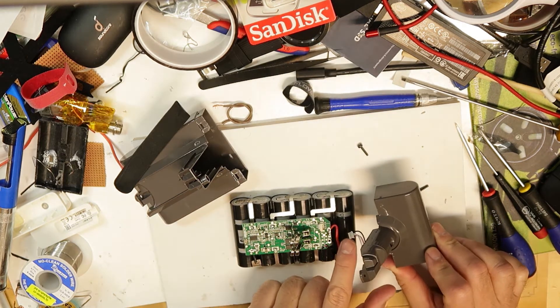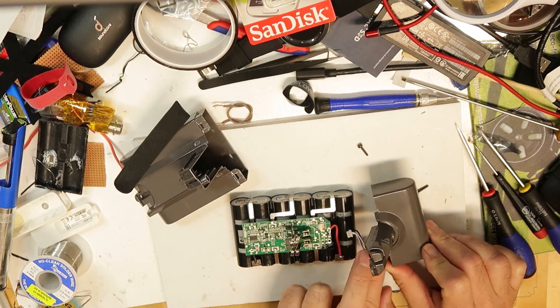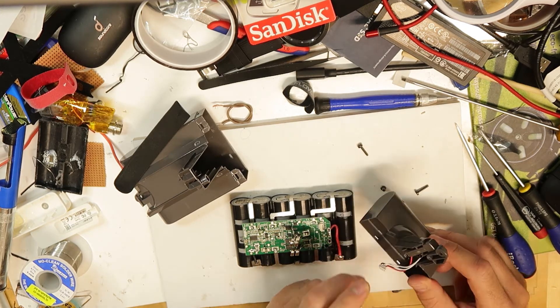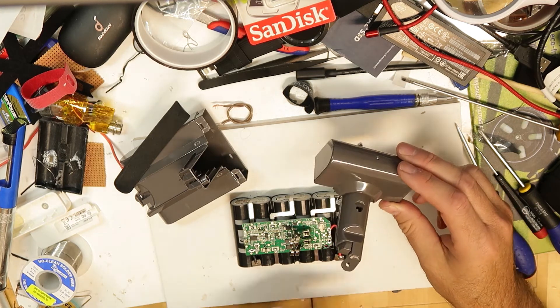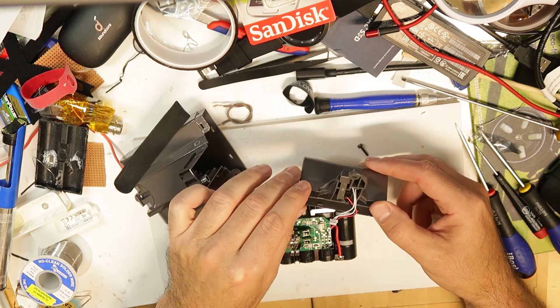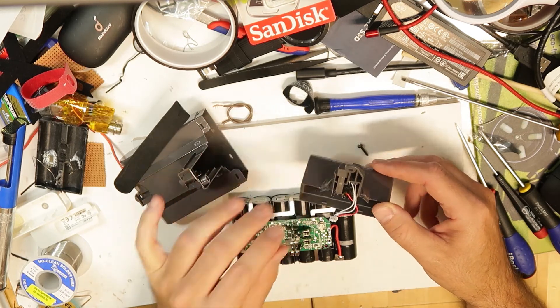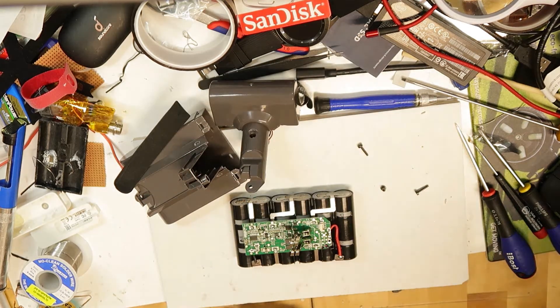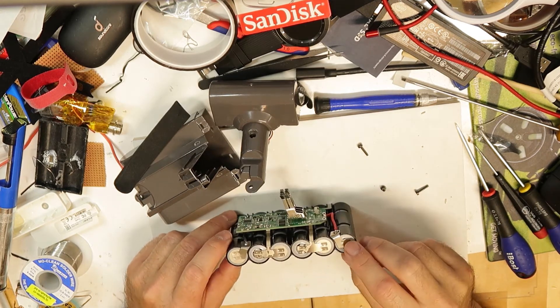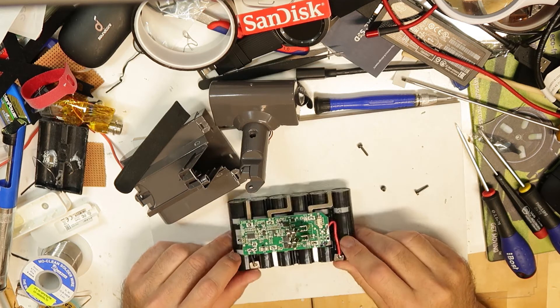When taking it off, there's this tiny plug that I accidentally pulled out without removing it properly, but it looks okay - I think it did not break. Now I have to remove these tabs with a flat screwdriver.